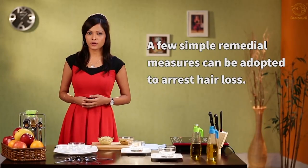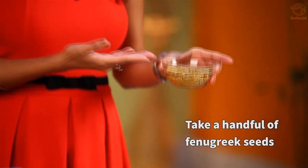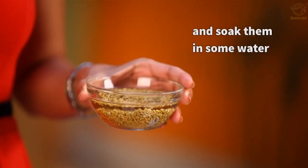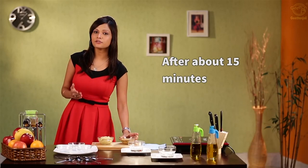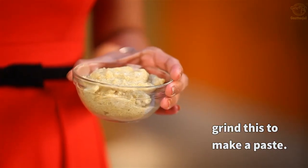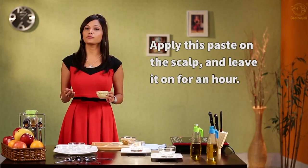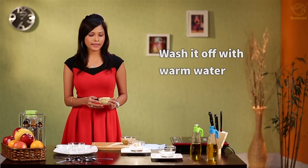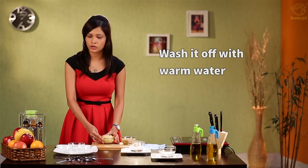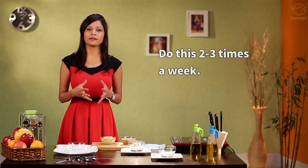You can adopt a few simple remedies to arrest hair loss. Take a handful of fenugreek seeds, soak them in water, and after about 10 to 15 minutes make a paste out of it. Take this paste and apply it on your scalp, leave it on for about an hour, and then wash it off with warm water. Do this about 2 to 3 times a week to arrest hair loss.